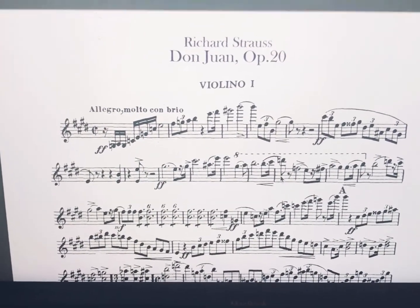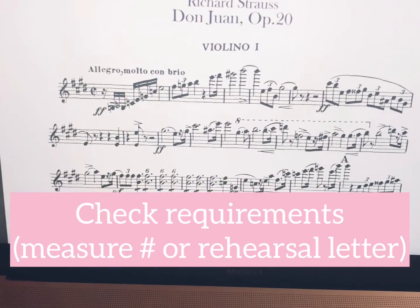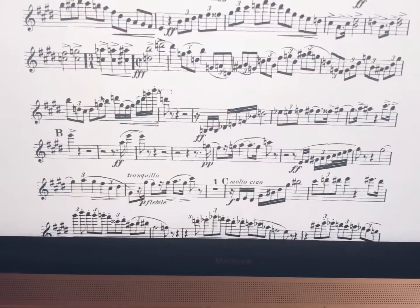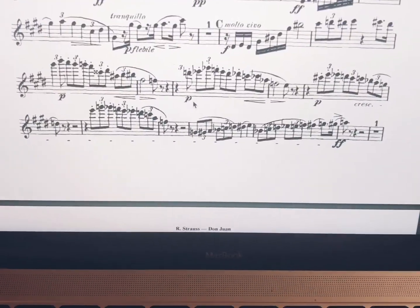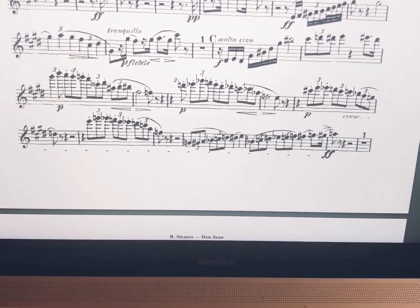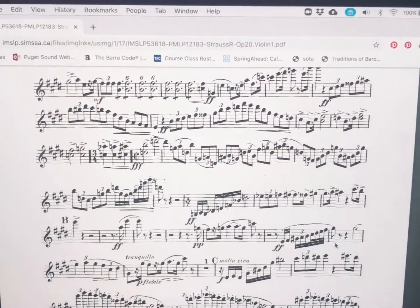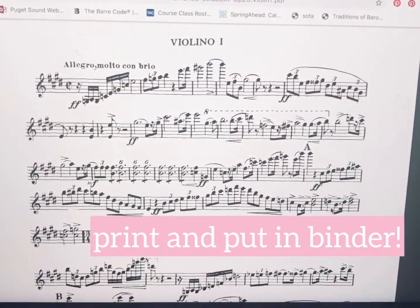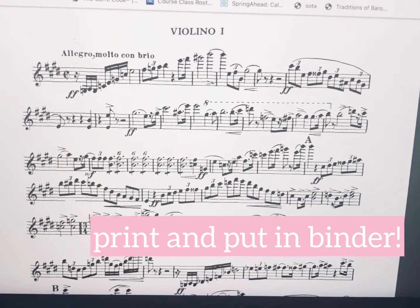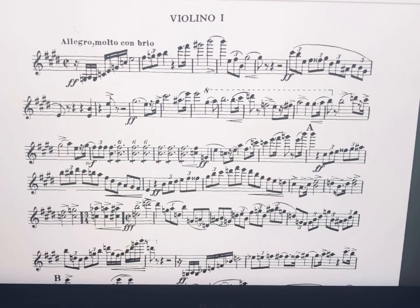So then you look at your audition requirements and it says Don Juan, beginning — all the way to about eight measures after, basically getting to here. Then you go ahead and print this whole page. I'll show you how to mark it up too, but this is a great resource for finding excerpts.